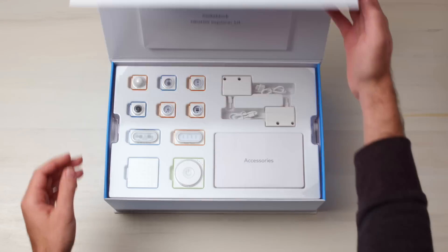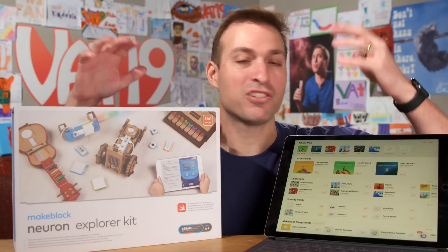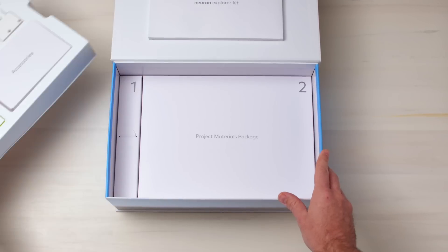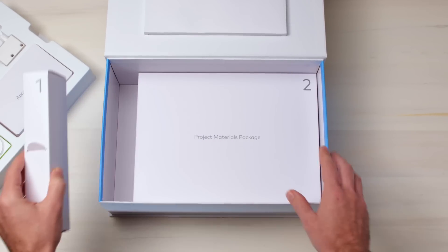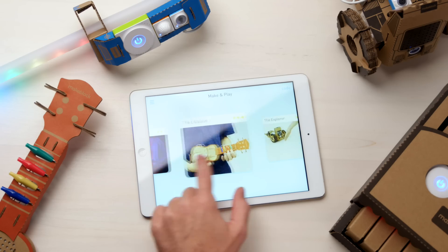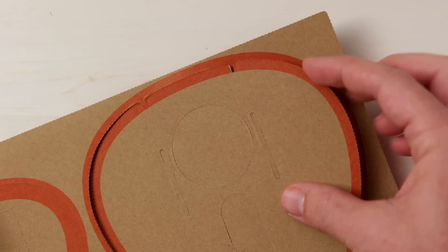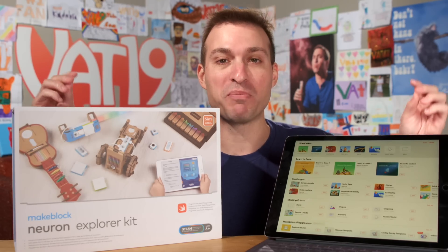The 12 included blocks in the kit give you knobs, sensors, LEDs, tone generators, motors — all sorts of cool stuff to make really fun custom robots. In this box are a bunch of cardboard kits to help you make one of four projects to help you get started creating. I'm going to show you how, but first I'm going to need a little bit more space.